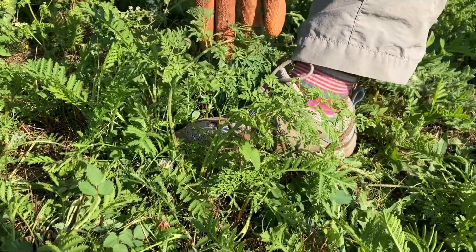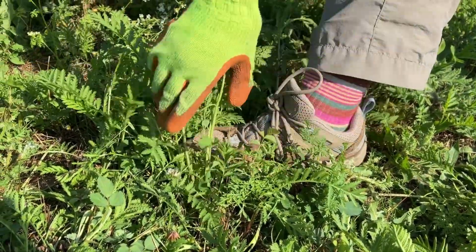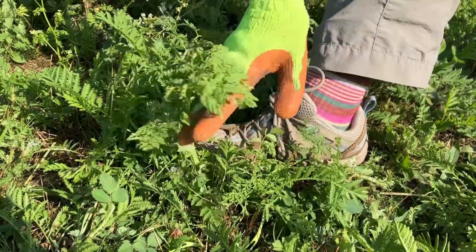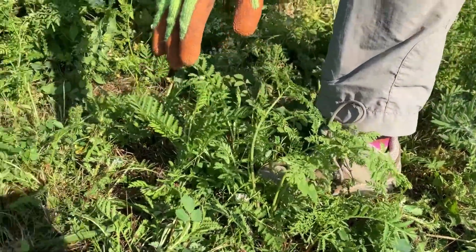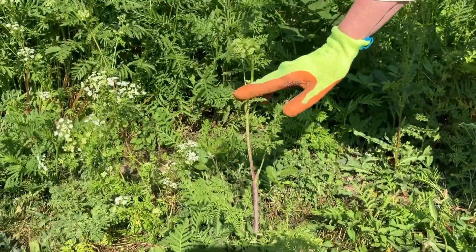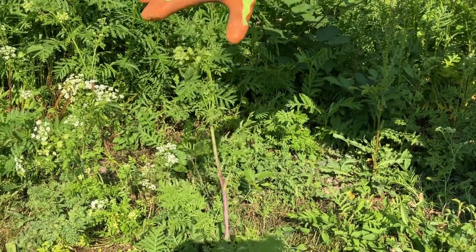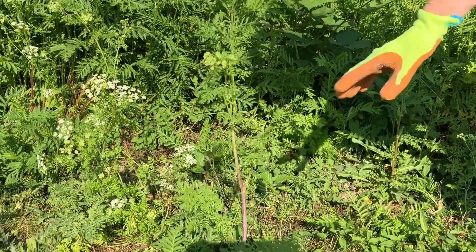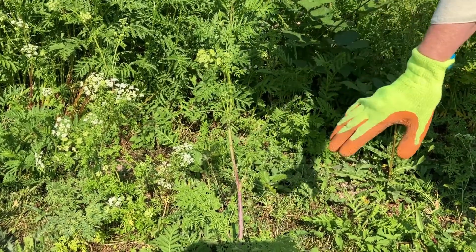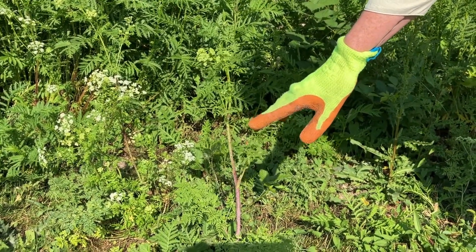Poison hemlock is a two-year cycle plant. The first year of the plant's life it just sends up foliage — it's not going to flower. Then the second year it sends up flowers. This is a second year plant here. Some of these plants have been mowed so they're a little stunted, but this is a second year plant with flowers coming, and after the flowers come the seed. If you don't have time to work on all your poison hemlock, pay attention to the second year plants. Whatever you can do to keep the plant from going to seed is going to be a good thing.